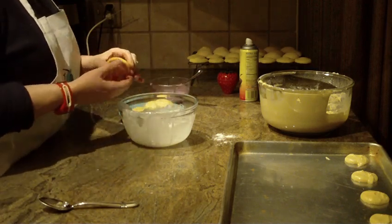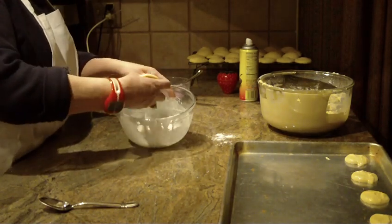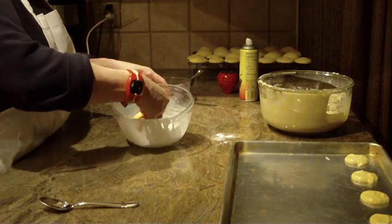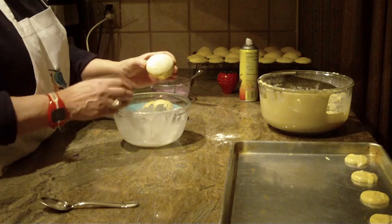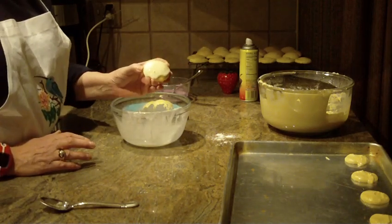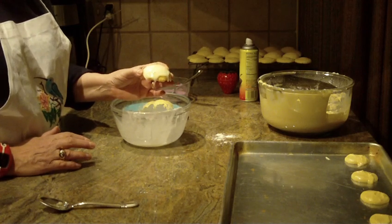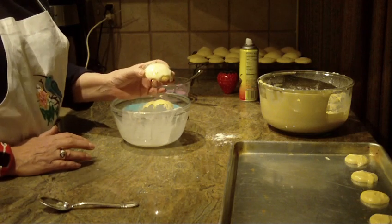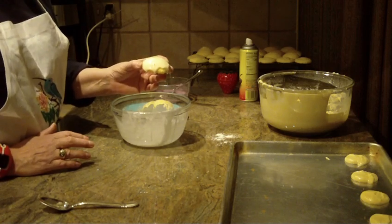All you have to do is take your cookie and dip it into your glaze. Take the excess off on the bowl, then put them on a tray to drip and dry. There you go — a great cookie, especially with coffee, hot chocolate, or hot tea. Hope you like this recipe, give it a try. Thanks for watching, and please subscribe.